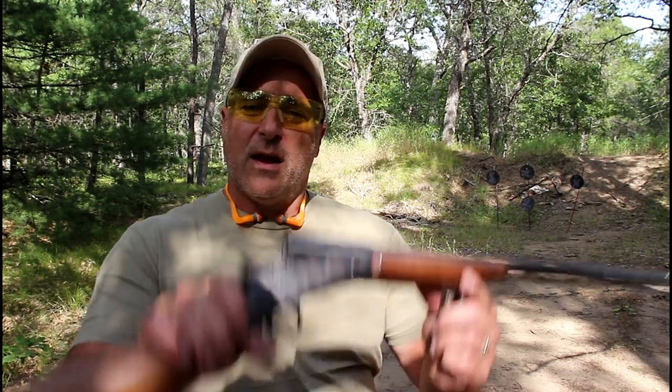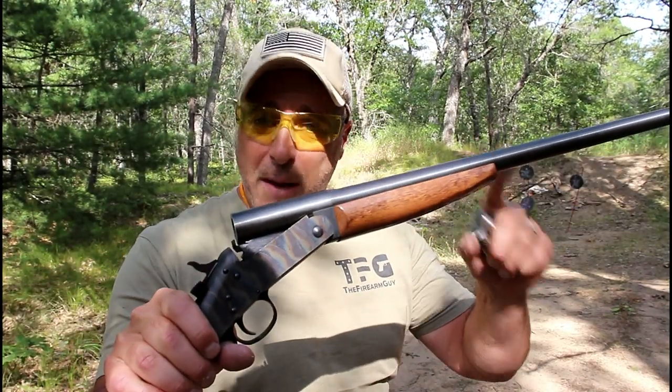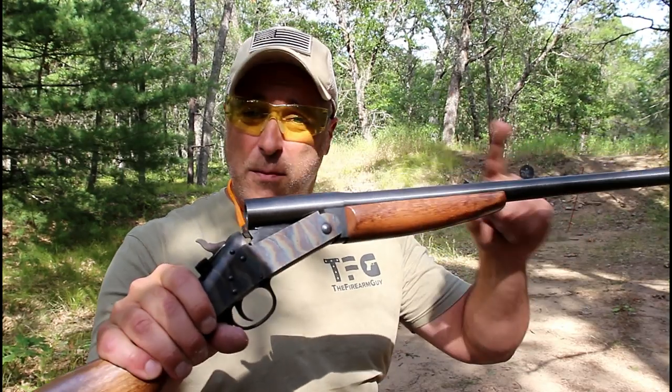Hey there friends, thanks for checking in. I've got something a little different today. This is my 20 gauge shotgun — it's a single shot shotgun. I often consider this the best budget firearm out there.